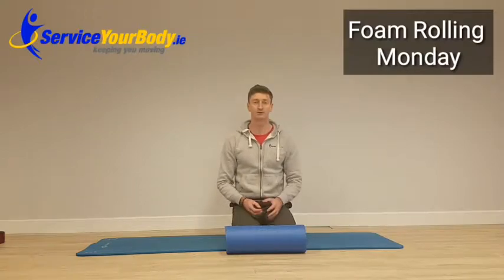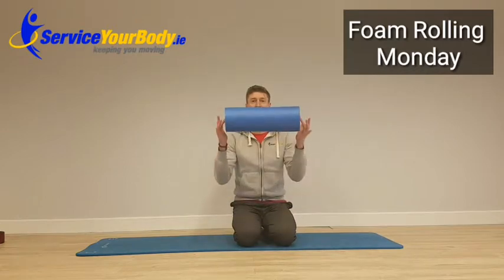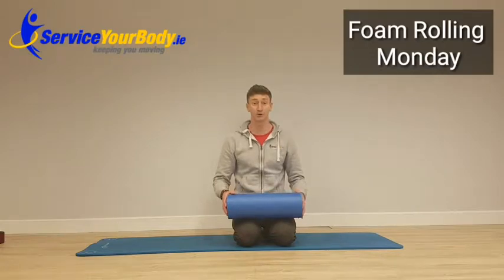Hey guys, Andy here from Service Your Body. Today for Keeping Your Moving Monday is Foam Rolling Mondays. I'm just going to show you a few techniques on how to foam roll the lower part of your body.